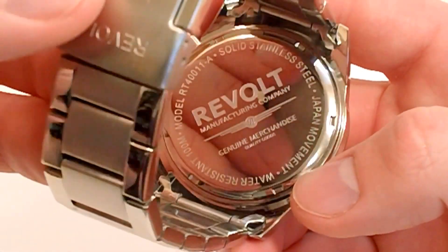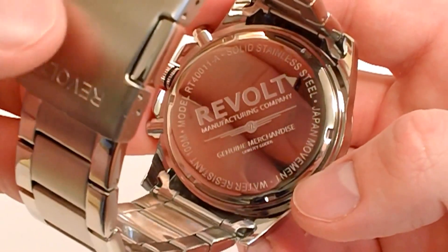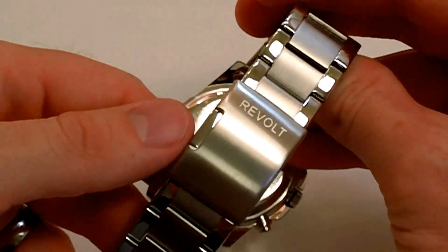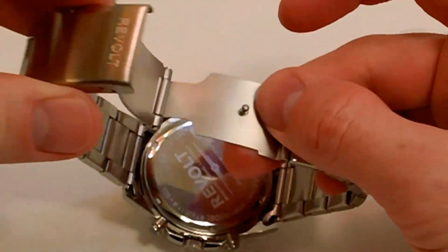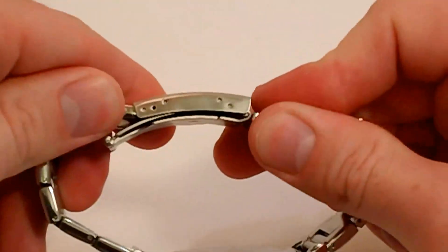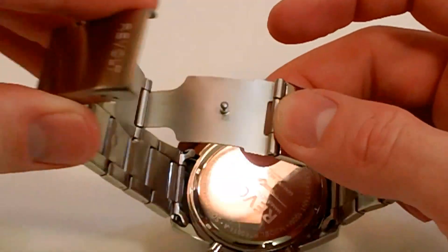It has a Japanese quartz chronograph movement and is water resistant up to 100 meters. Taking a look at the clasp, you have a fold-over single push-button clasp. With the Revolt branding on the back and that extra push button, you don't have to worry about it popping off — it has that push button as a safety.